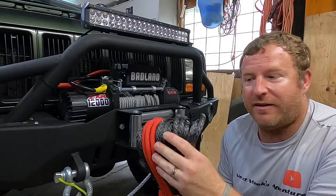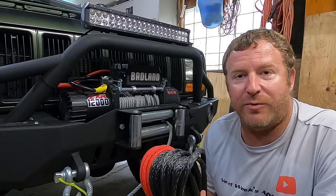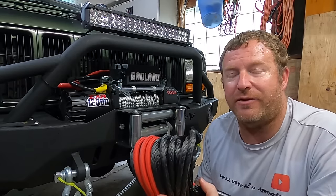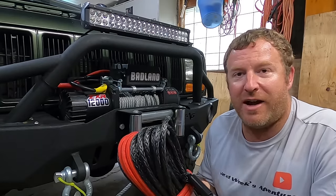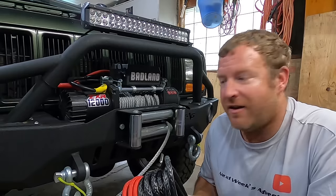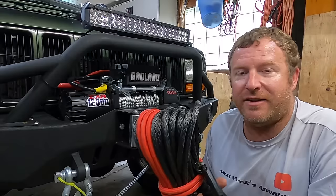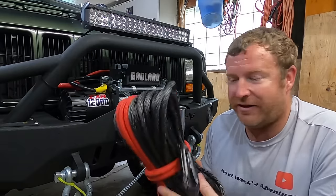This is the Harbor Freight Badlands 12,000 pound synthetic rope, and the reason I got this on the cheap — and I can tell you guys this does work — if you go to a Harbor Freight, check their returned area or ask somebody if they have any synthetic winch cables that have been returned. A lot of these, I've talked to some workers and managers — people are buying these and returning them because they can't get them to fit on their winches. So you get them at a discounted rate: not 20, maybe 30, 40, even 50 dollars off. I think they're about $130–140 at retail; I got this for under $100 brand new.